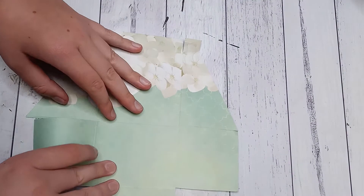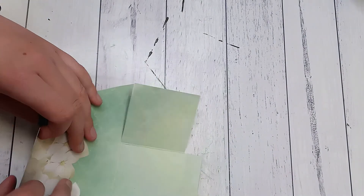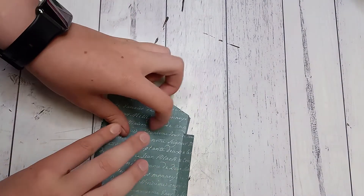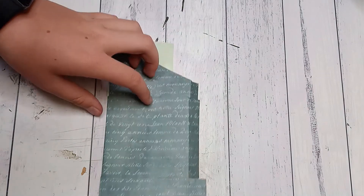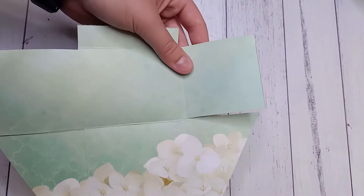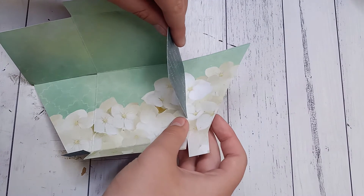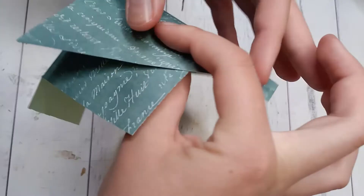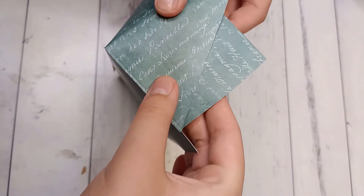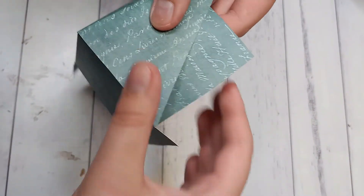Now you're going to fold and burnish all of your score lines. Make sure you do this really well so you can get nice right angles on your box. Then you're going to flip these two angles up like so and you'll have the box like this.